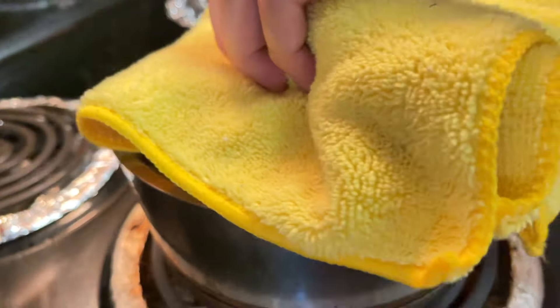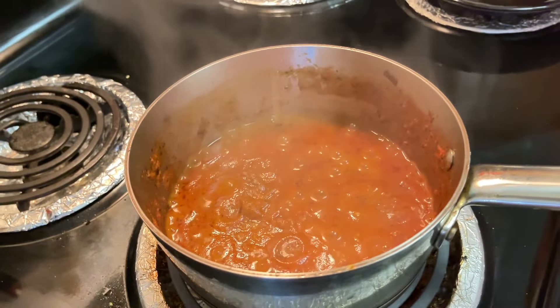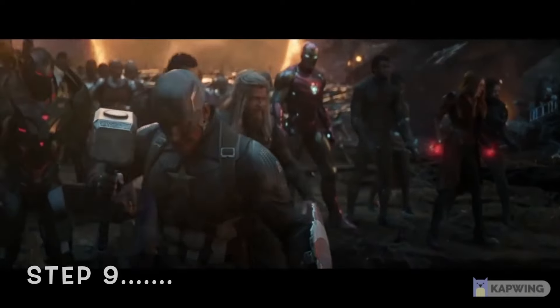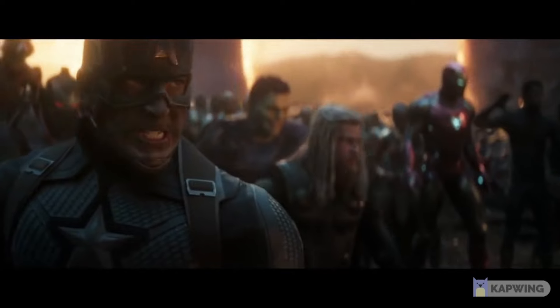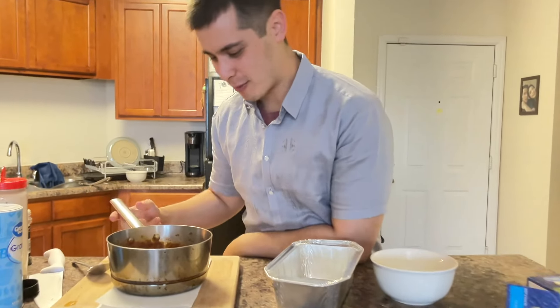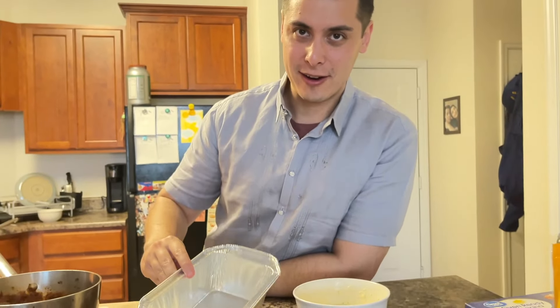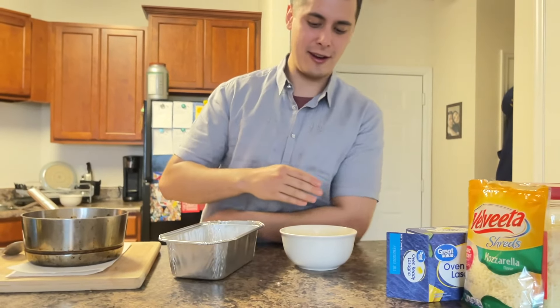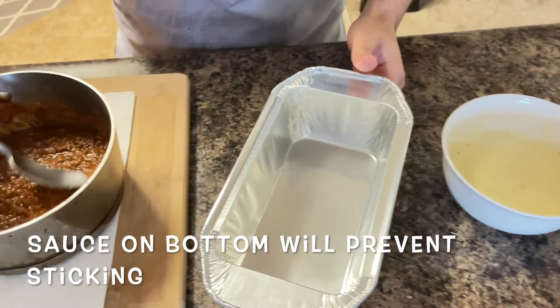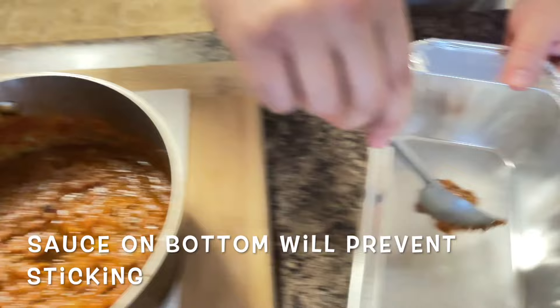Let's check on our sauce — we're ready. Now it's time to assemble. We've got our tray right here. We're going to add multiple layers. First step, you just want to put a little bit of sauce on the bottom, just to prevent the pasta from sticking.